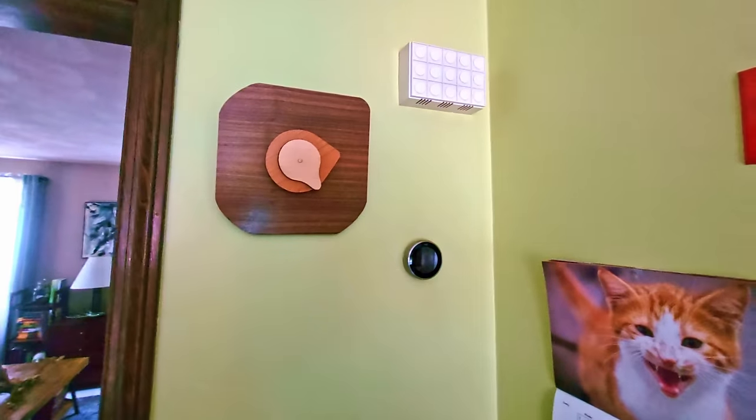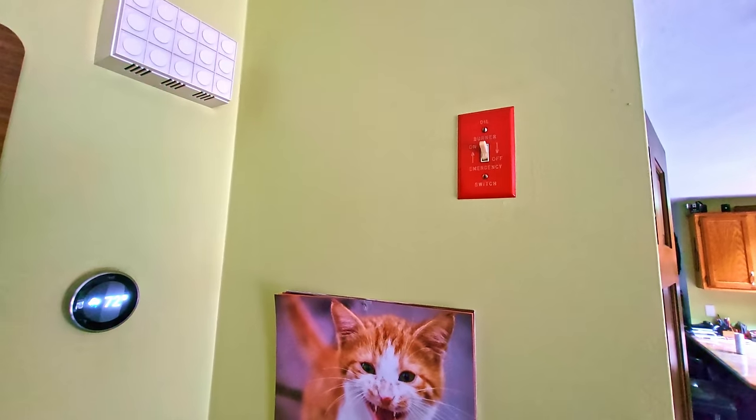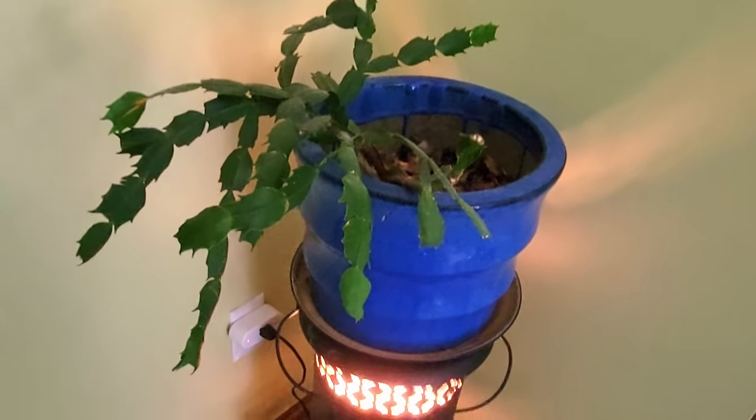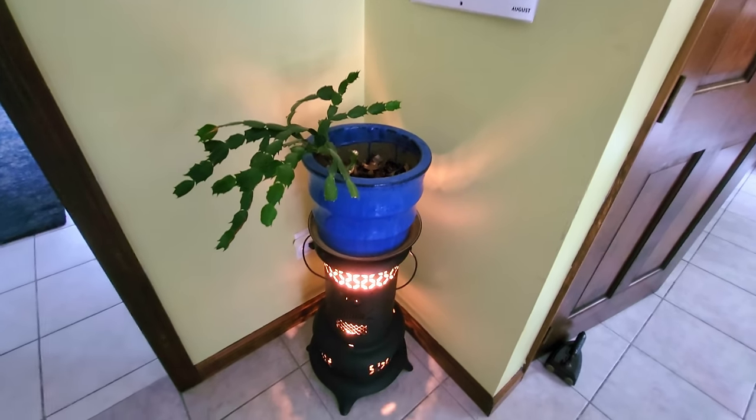This is a corner in our kitchen. We have our fancy retro clock that I designed, our oil burner emergency switch, our doorbell, our nest calendar, a cool little lamp, and a Christmas cactus on it. It's kind of a useless corner, so let's see what we can make.